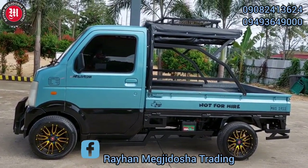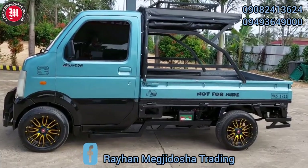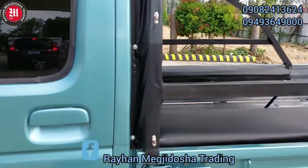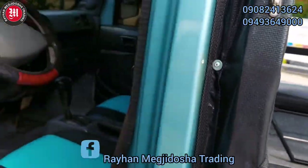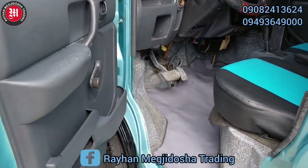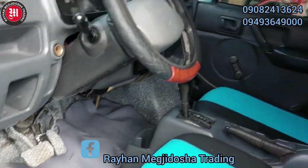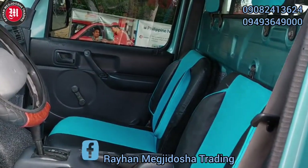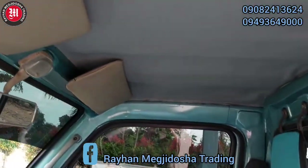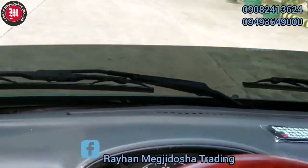Mayroon din po siyang stainless canopy at saka mayroon po siyang carrier sa taas. Check po natin sa loob — ayan yung kanyang original door pod, mayroon po siyang mga lagayan dito. Siyempre yung ating brand new posterie, brand new ceiling, at siyempre yung ating malinis na converted dashboard.